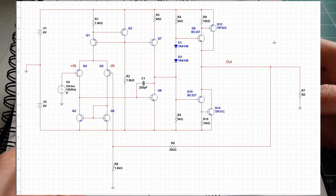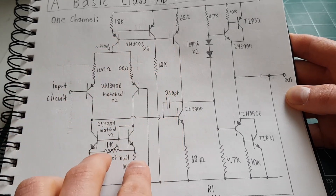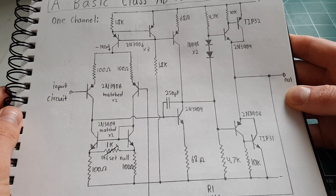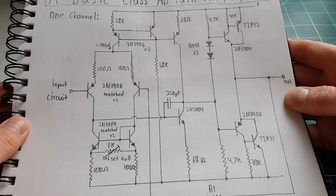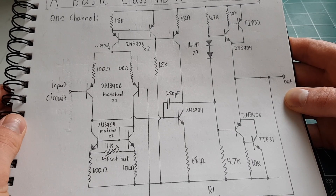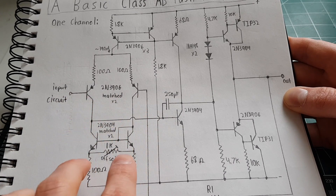It's a differential input with current mirrors to maximize the gain. These are all transistors that I hand-matched myself. I got a big batch of 2N3906s and 2N3904s and matched them with a device that shows the beta and the turn-on voltage at a given current, so I was able to pretty closely match them by hand.